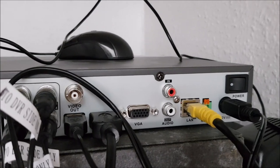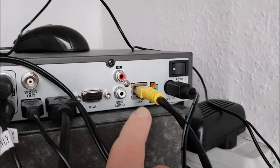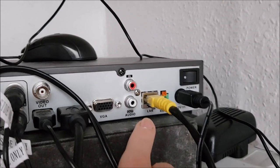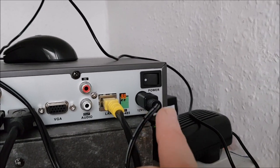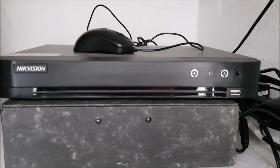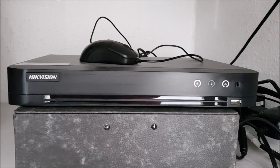There's a LAN cable port to the network and the power cable, plus a power button. On the front of the DVR you can see it's got a USB port there for putting a USB stick in for recording footage.